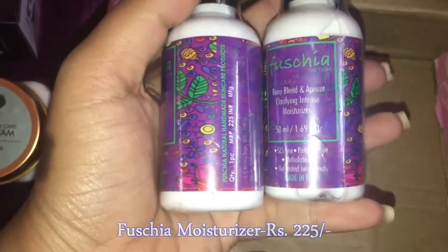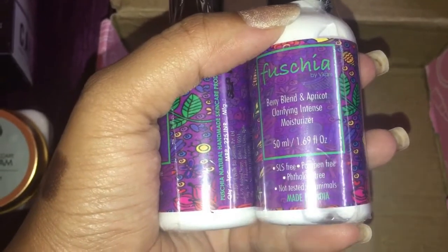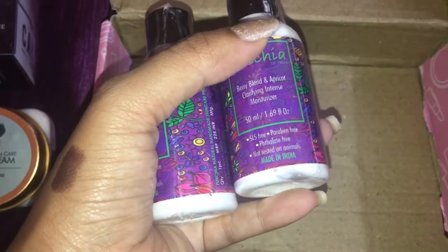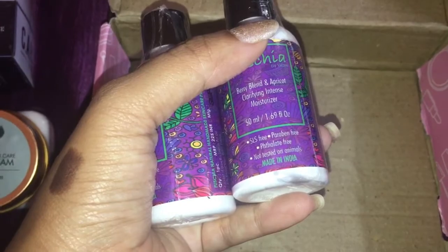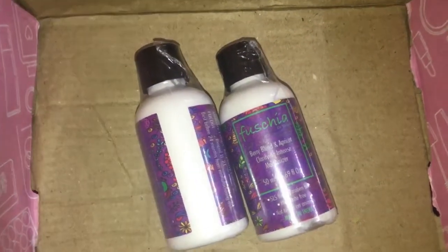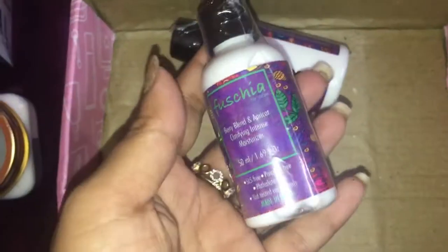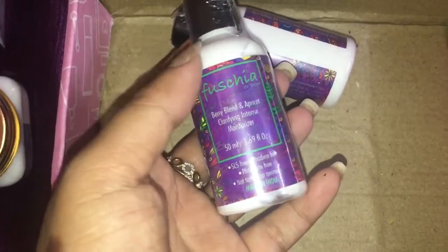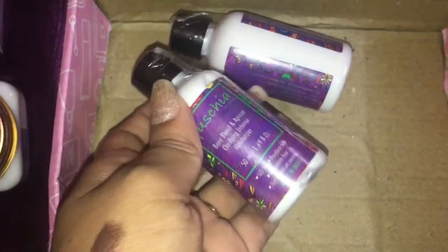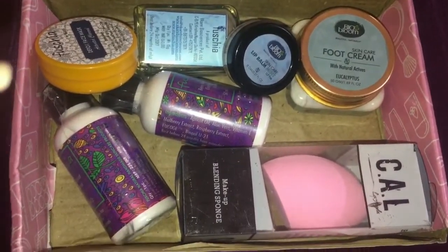The next two products are the Fuchsia Berry Blend and Apricot Clarifying Intense Moisturizer, each 50 ml and retailing for rupees 225. They are made in India, SLS free, paraben free, and not tested on animals. Most people received a face wash that affected their skin causing red bumps and acne, so they replaced it with this moisturizer, which I feel is a great gesture from their end. I'm really excited to try all the products.